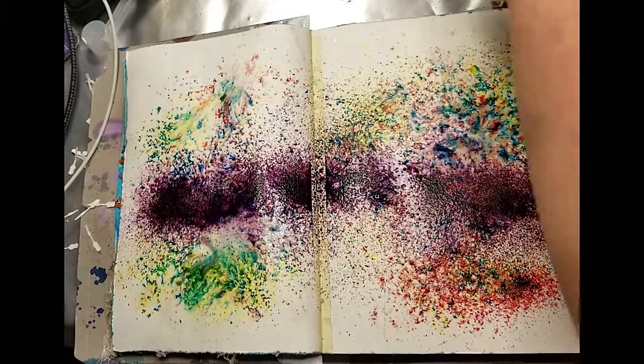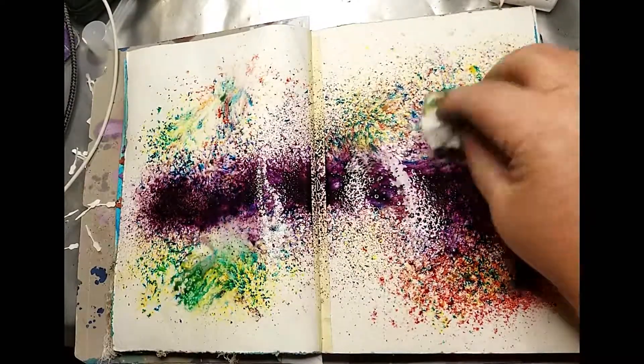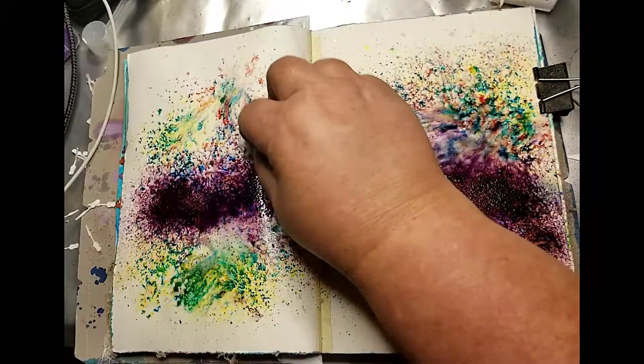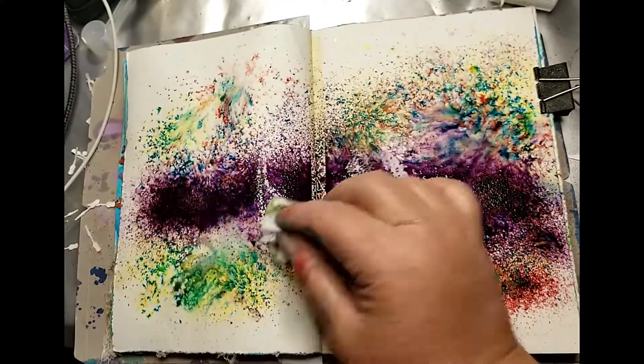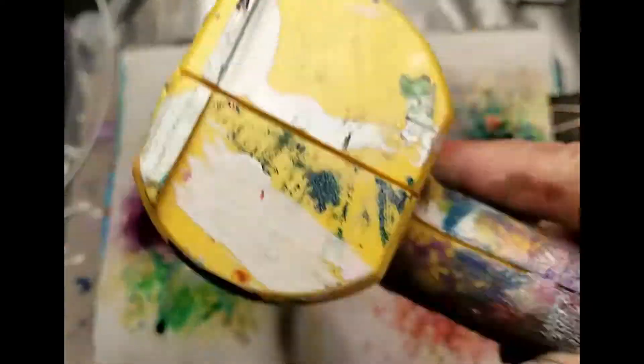Again dabbing up a little bit of the excess and drying it with a heat tool.